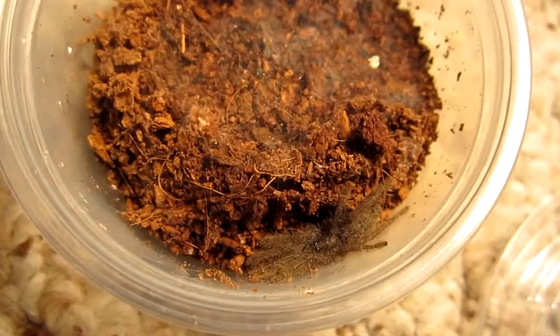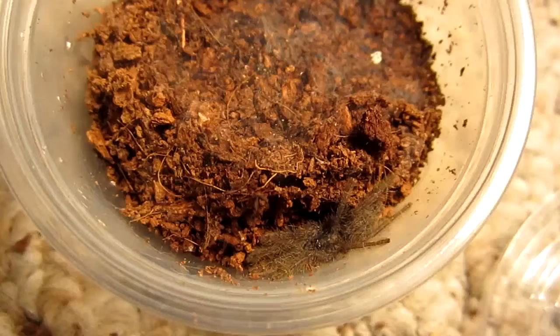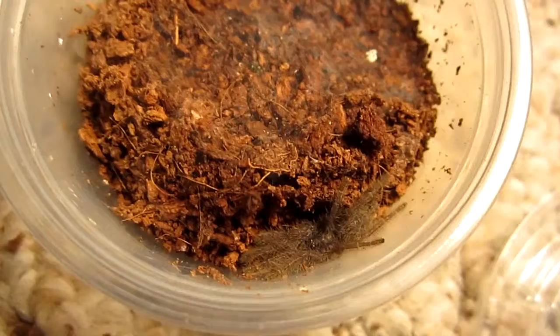They are highly defensive, very fast, and have potent venom. So this is another tarantula that should be respected — definitely not handled, unless you just like to take risks.